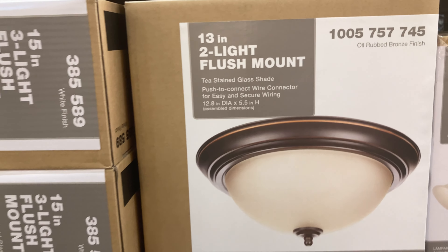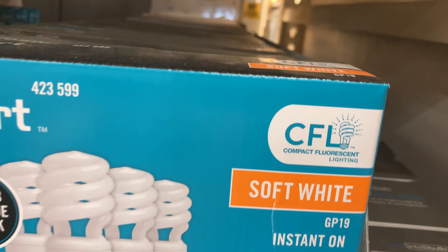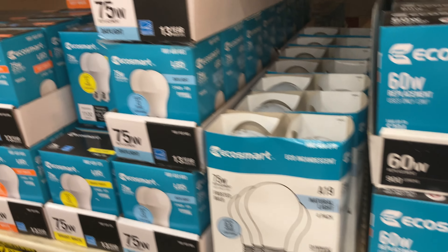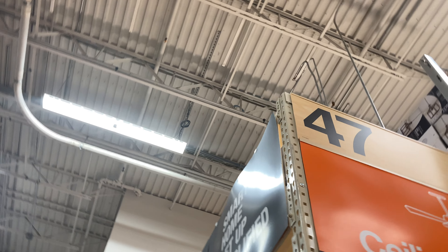Here are more light fixtures. I think we have this one in our bathroom. I want to see — oh great, they're all LED. This one's CFL. I've heard they're flickering trash, though I've also heard some people say it's not. I like this one — oh look, it's a Dayton ceiling fan.